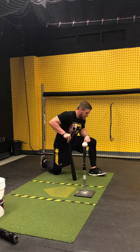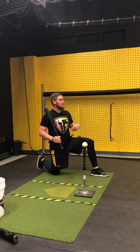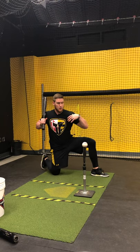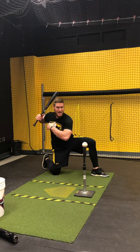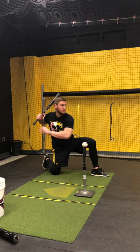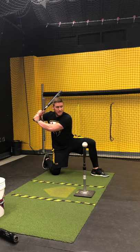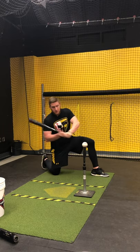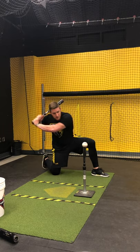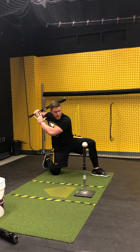Once we set up — front toe pointed towards the pitcher, belly button towards the pitcher — I'm going to rotate back. Now my shoulders are square, my hips are still open. All I'm going to do now with the hands is just leave everything alone back here and just turn. And what's going to happen is we're just going to let the barrel run into the baseball.